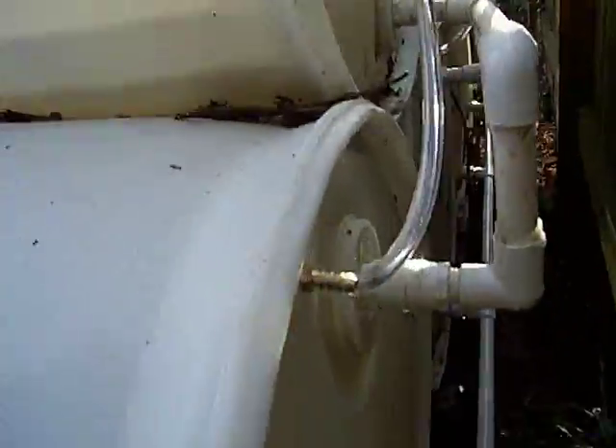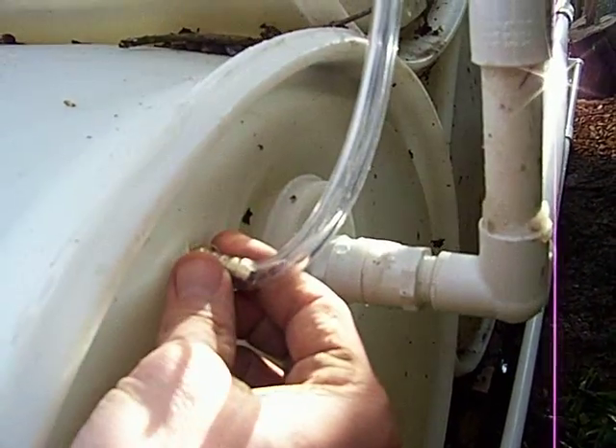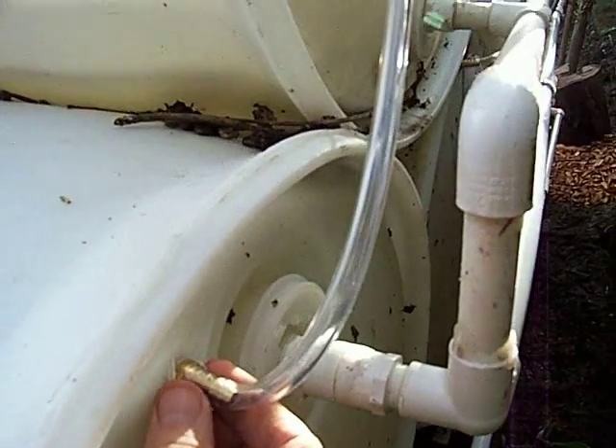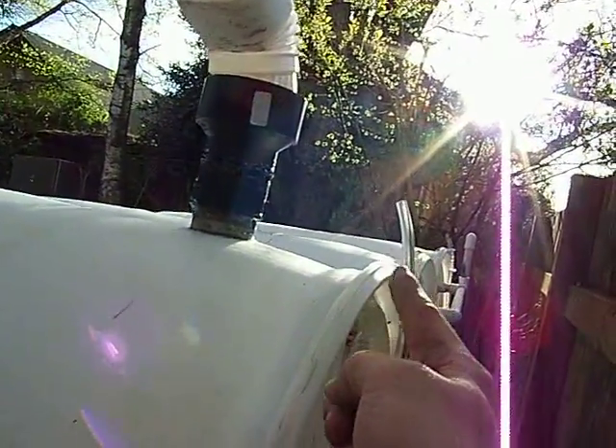On the bottom barrels I tapped a little hole and put a pipe thread in so I can vent them — as water fills up into the bottom barrels, air comes up this line and out on top. I had to vent them all the way up here so that water doesn't just spill out and the top barrels can fill up.